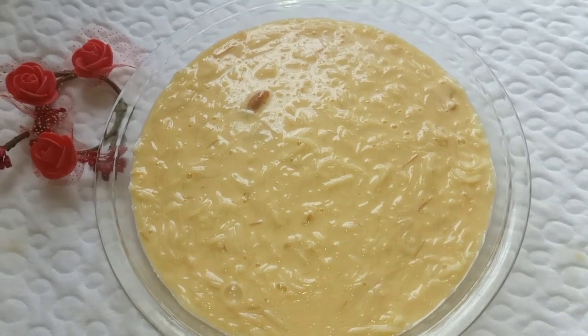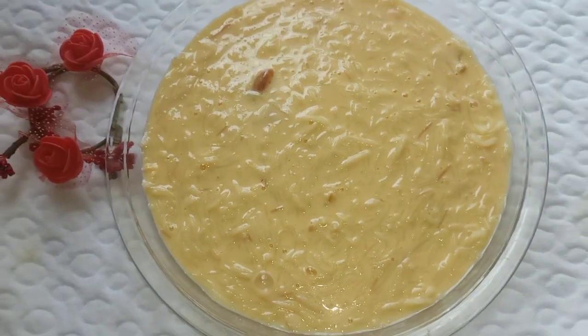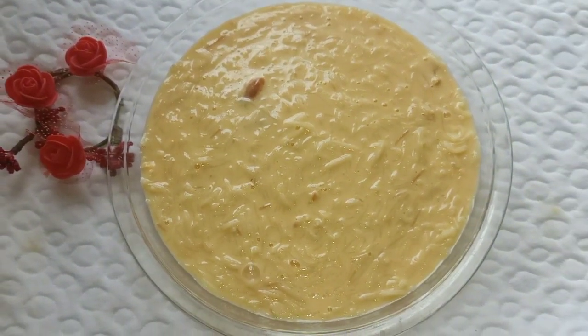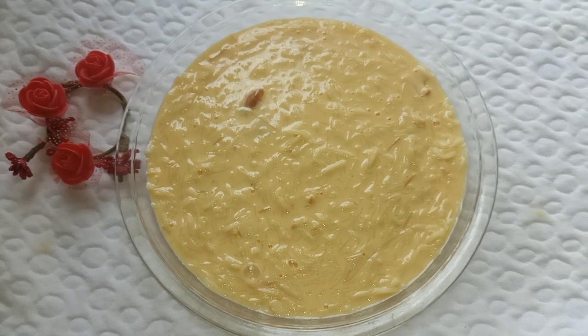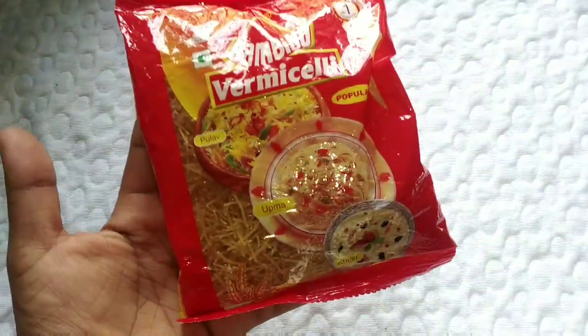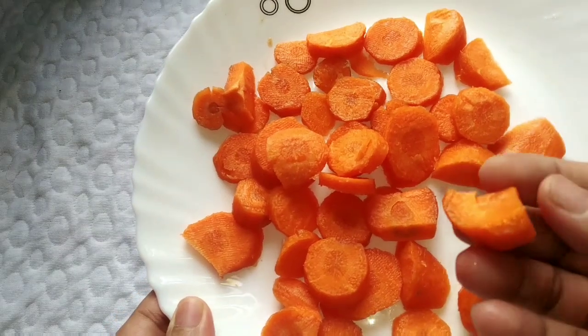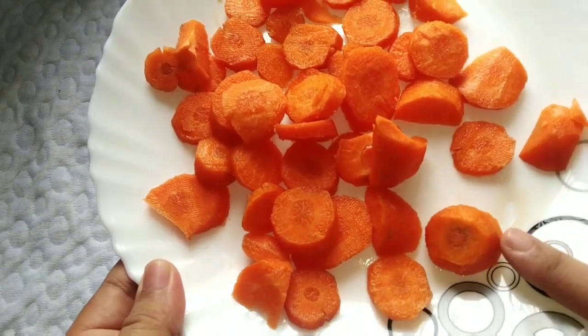Hi friends, welcome to my world. I am making a lot of salmon in the next chamber, and I am making two carrots. I am making a lot of salmon in the cooker.